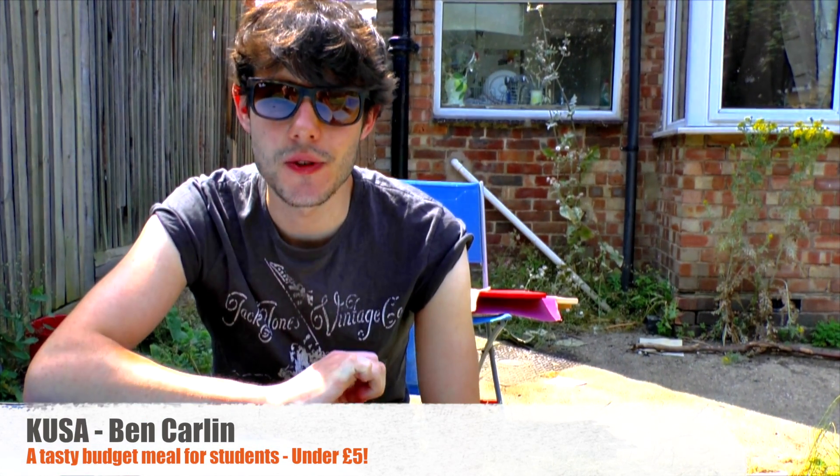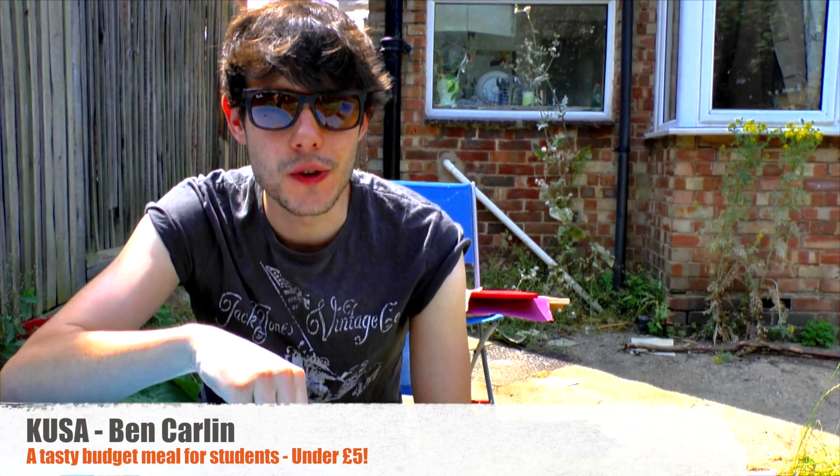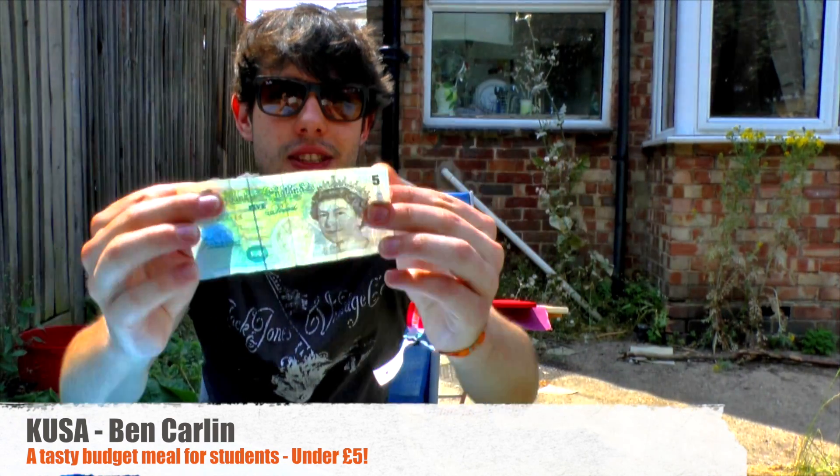Hi guys, so in today's vlog I have set myself a challenge to cook a student meal for two people using under five pounds — that's two pounds fifty per person — and we're going to use all the ingredients from Kingston Market and the Sainsbury's basic range, and then I'll show you how to cook it in a bit.